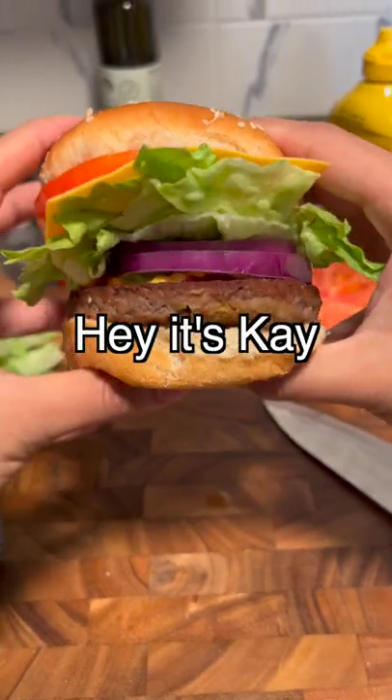Hey, it's Kay and I made a Krabby Patty from Spongebob Squarepants. First bun, then patty, followed by ketchup, mustard, pickles, extra onions, lettuce, cheese, tomatoes and bun, in that order.